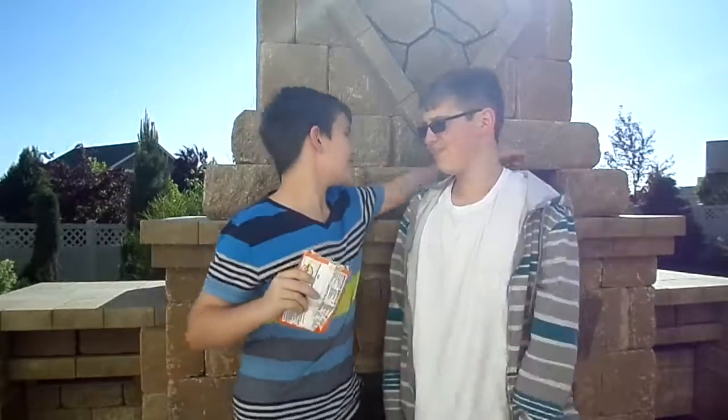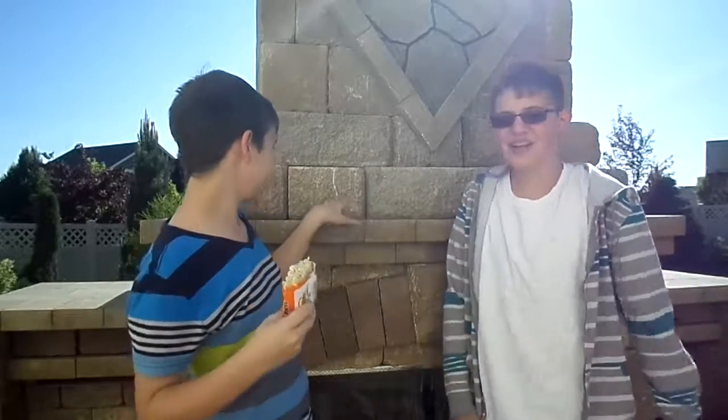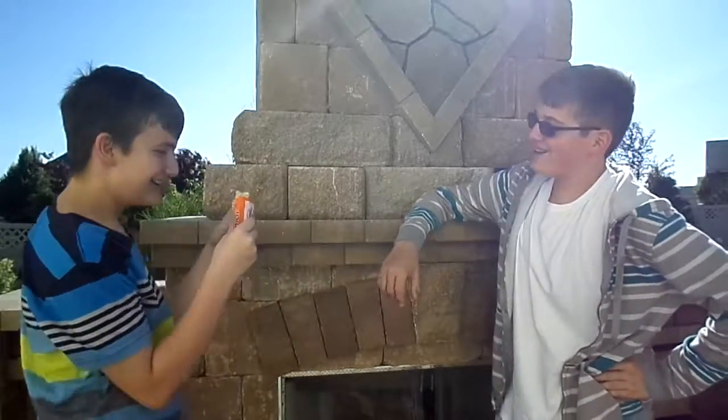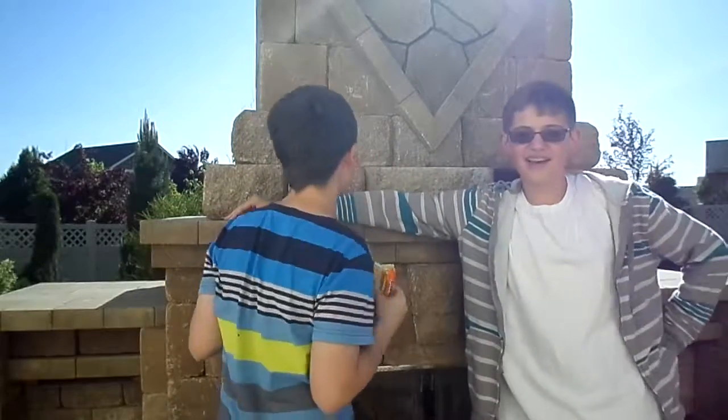Okay guys, so this was Dominic — he's enjoying his ramen. This was NinjaSpartan23, and he's enjoying his... I'm not eating that. I dare you to pour it down your throat. No. Okay, so this was the... Okay, bye. Ow, that hurt. Karma is a female dog.